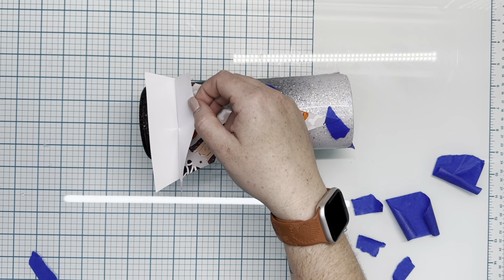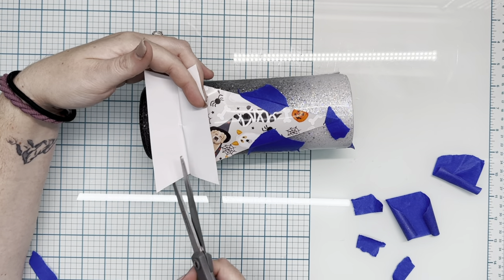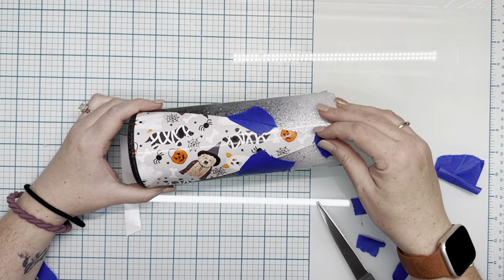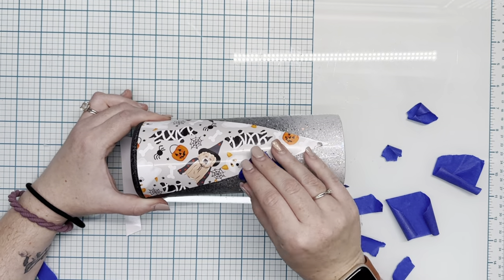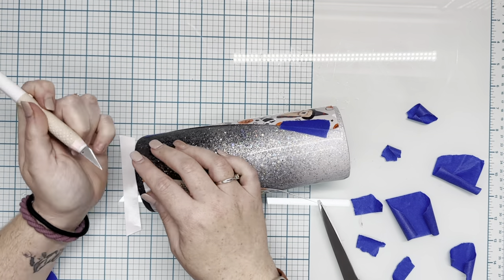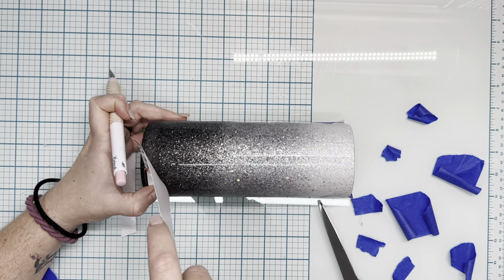Once I've got that anchored down, I'm going to remove the tape from the rest of the cup. We're basically going to have to apply it working from left to right rather than bottom to top or top to bottom, just so it didn't get any wrinkles.